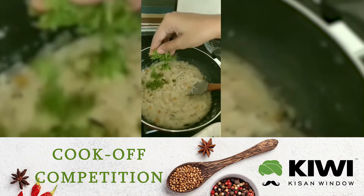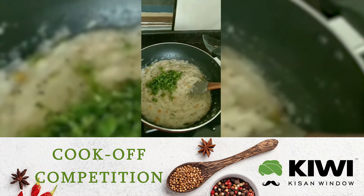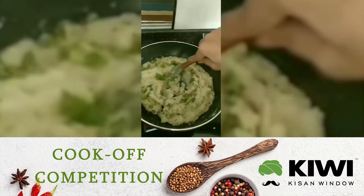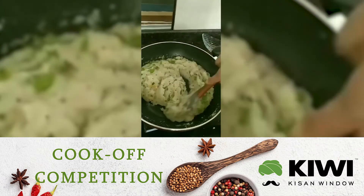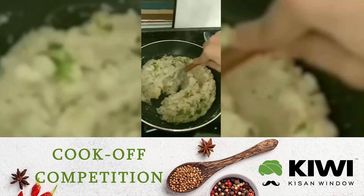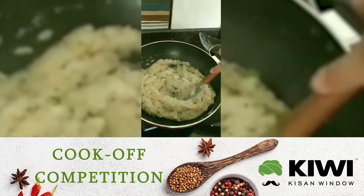Add some coriander and stir well. Our upma is ready.